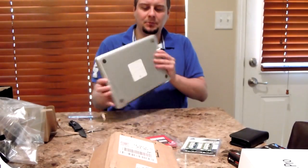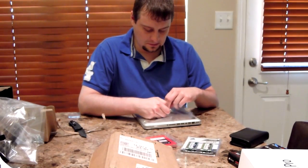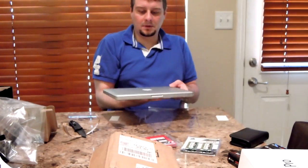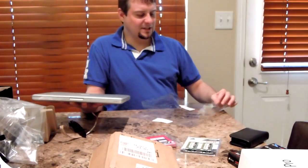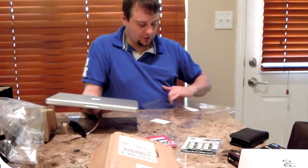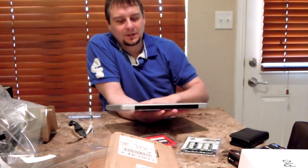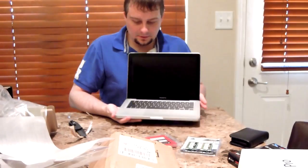I'll worry about that later. You're going to have to get the OS disk if you don't already have one. I think this one came with Snow Leopard, so I need to get Lion anyway. And there it is — it's pretty. I'm mainly a PC person, but Macs are very pretty. I like to just stay in touch with the Mac OS as much as I can, just so I'm not completely out of the loop, even though I'm not really good on a Mac.